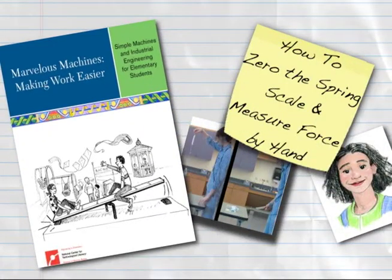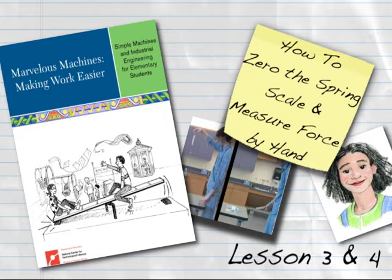This Engineering is Elementary digital how-to will demonstrate the calibration and use of spring scales from the unit Marvelous Machines, making work easier. The chapters in this video show how to zero a spring scale and how to use it to measure force for lessons 3 and 4.